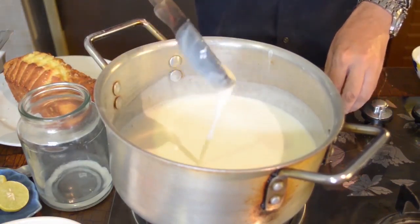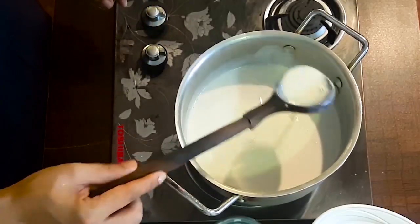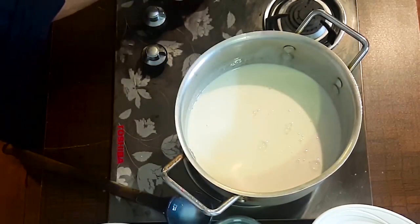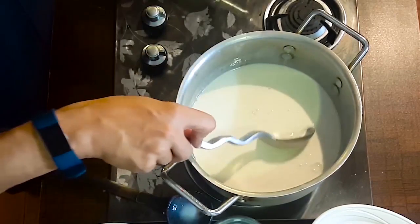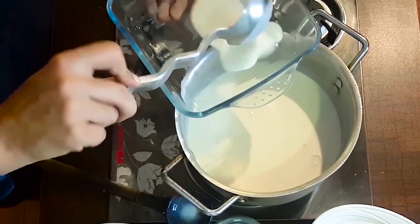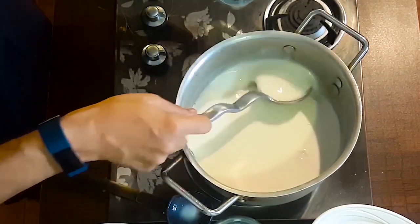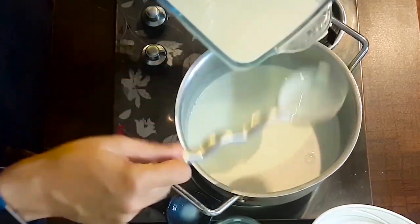Look at this — the custard is done. Now let's assemble the trifle. All the recipe components are already prepared. We start to add custard and begin layering.